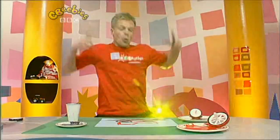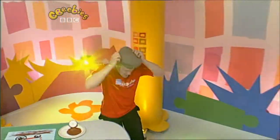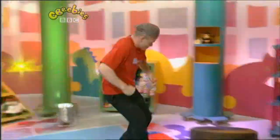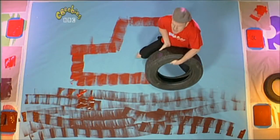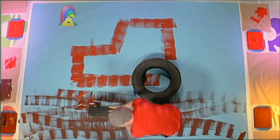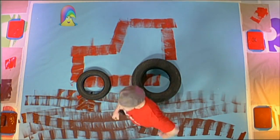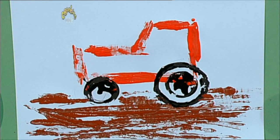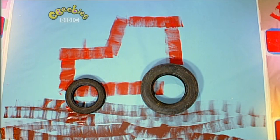Finished! Oh — no I haven't! Finished. Small picture, big picture — yeah!